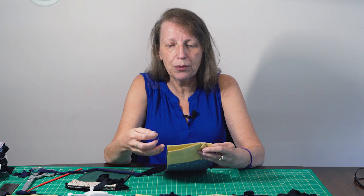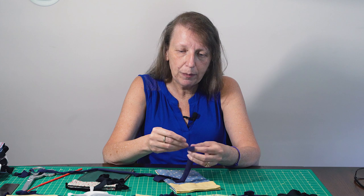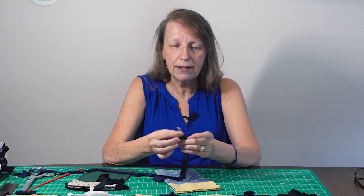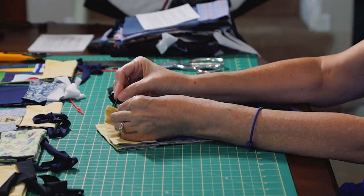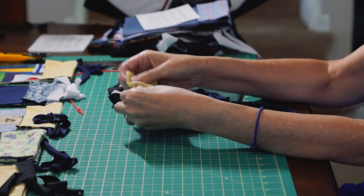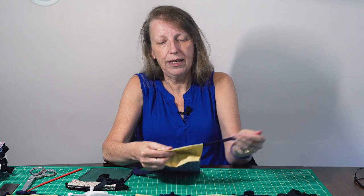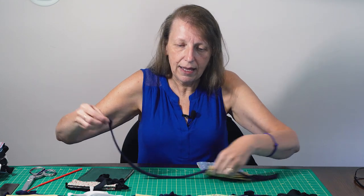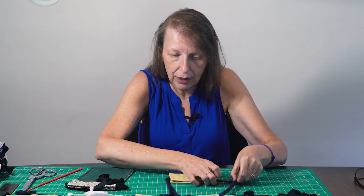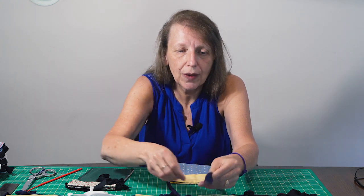There are two ways to thread this through the channel. Since it's floppy, it's going to be hard to push through. If you have a safety pin, you can just attach it to the end of your strap and then push it through the channel — it's rigid enough to inch it along until it comes out the other side. You want to make sure you've got equal amounts on either side. I'm also going to show you another tool that's kind of handy.